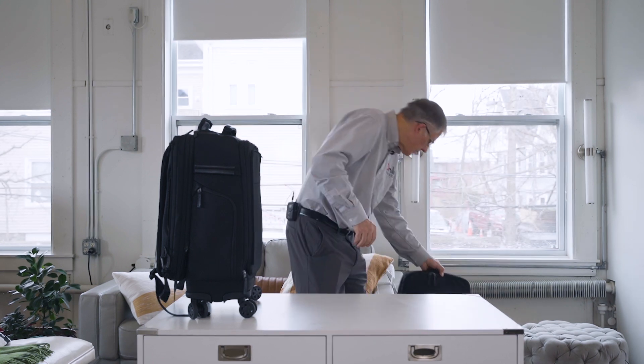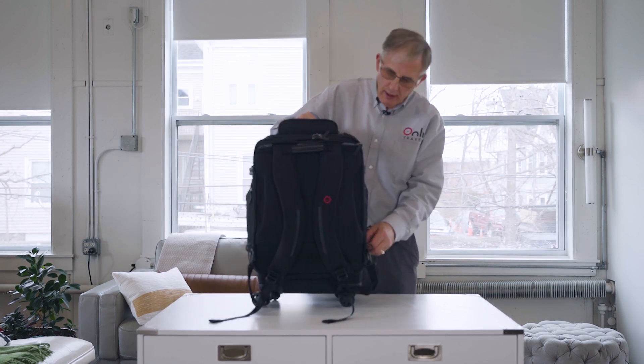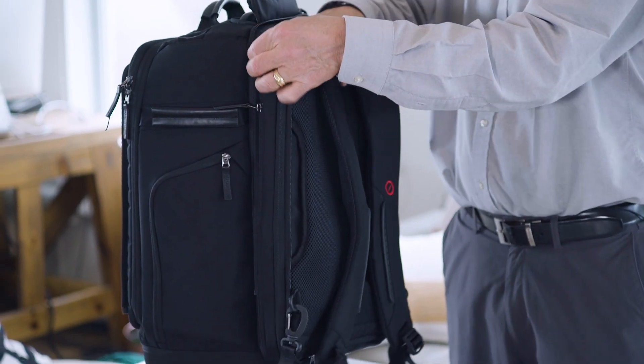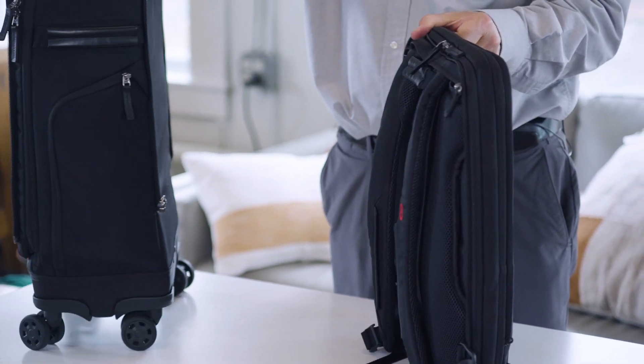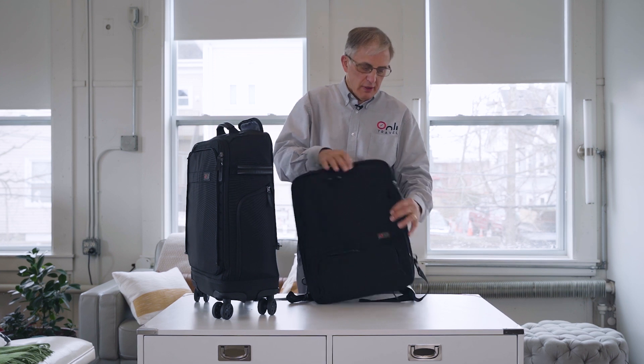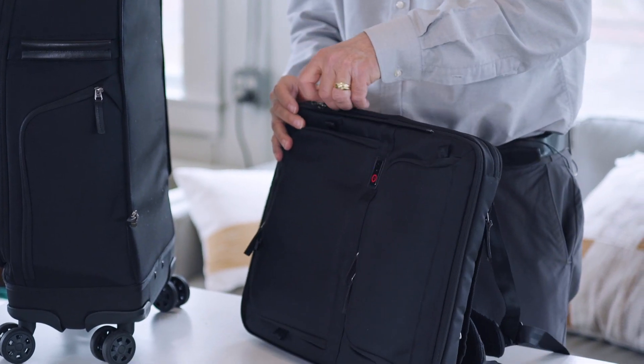So that's the Messenger Tote Pack. Now I'll show you our second module, which we call the Expandable Day Pack. This is also a small lightweight backpack — so now you have two — so if you and a companion are going to split up partway through a walking tour around the city, you can do that. When this is compressed, it's close to your back and very good for traveling in crowded conditions, like on a subway or a bus, but it's also expandable.